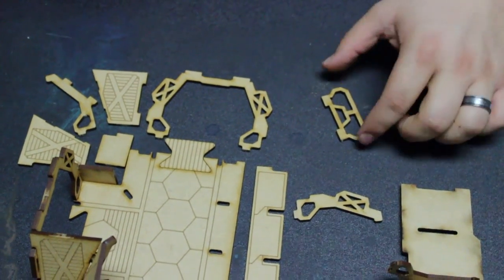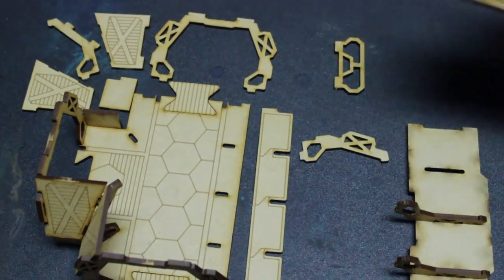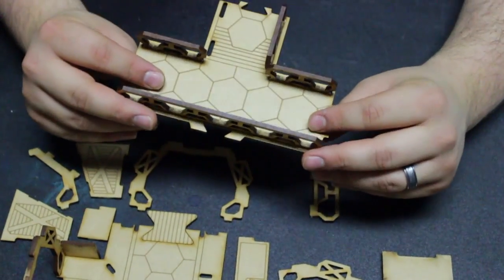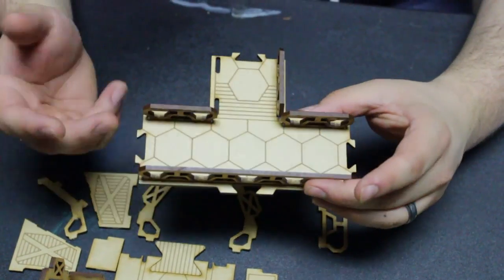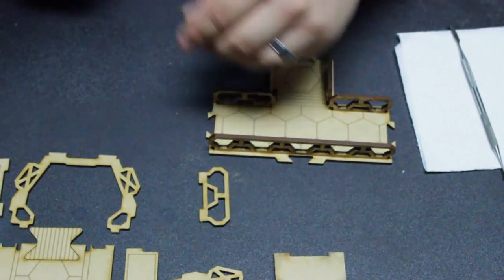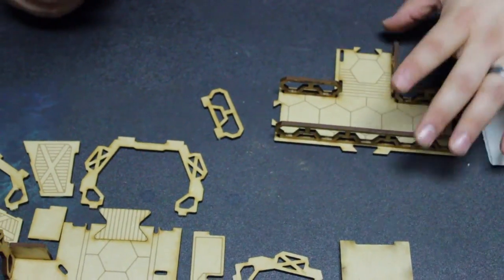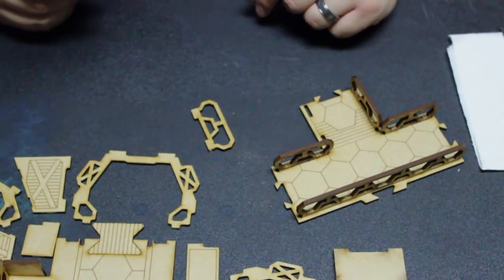So now we're done — we know how to punch pieces out. Now we go to the gluing. I always start with the roof just because it's super easy. All these railing pieces are very easy and nothing is complicated. But this will show you something else I found out as well — and that is that sometimes these tabs and slots fit very tightly.